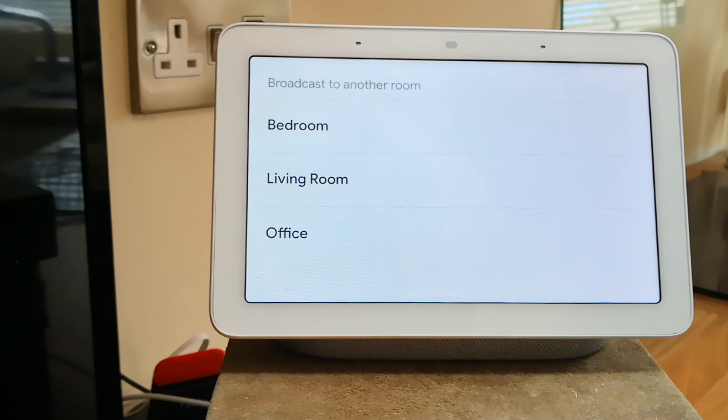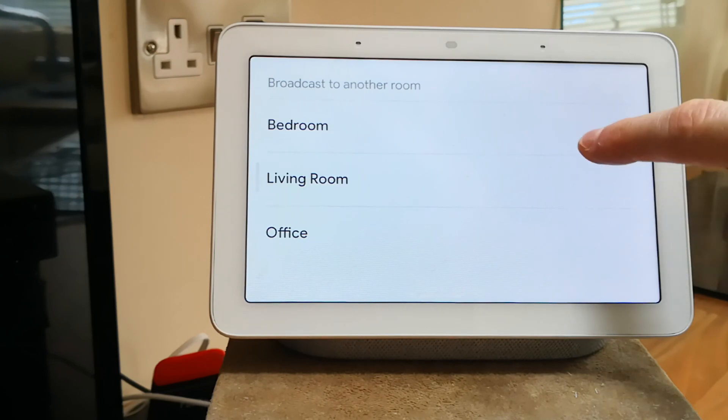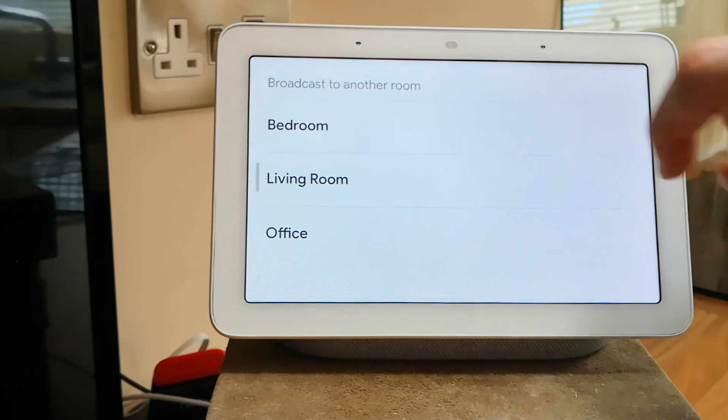It has also introduced some new quick action features like broadcast or call to another room.